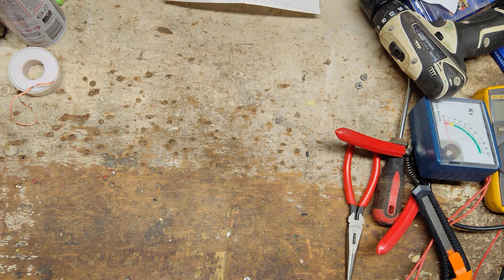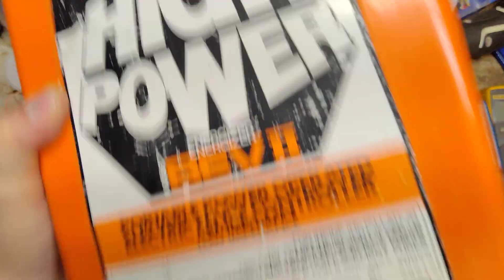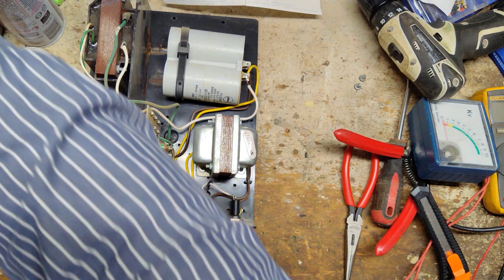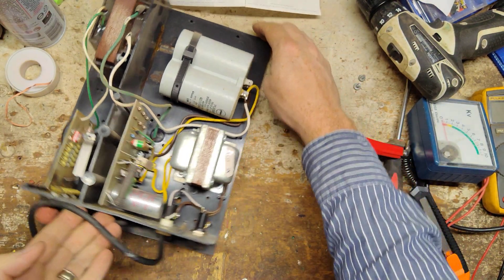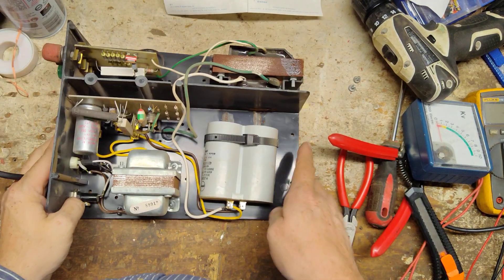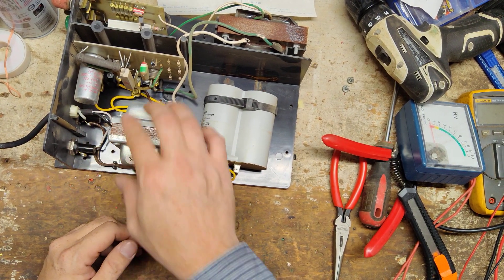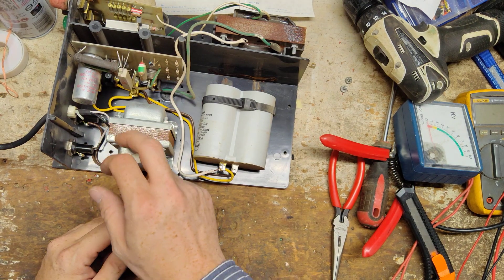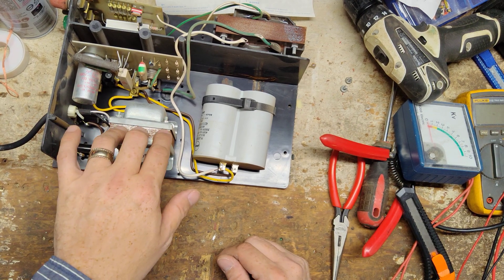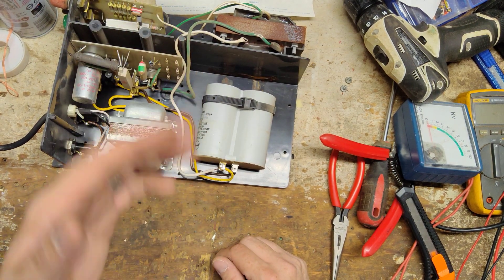Let's take the case off the thing. Now this is an earlier version, because the later one - this has got a transformer here. This is a 220 volt model, and there's 110 coming in, so this is an earlier version. Later ones didn't have this, and they had their own specific board for 110 volt. But before Gallagher got that straightened out, they made a 220 to 110 volt transformer deal so they could run the 220 volt units in the states.